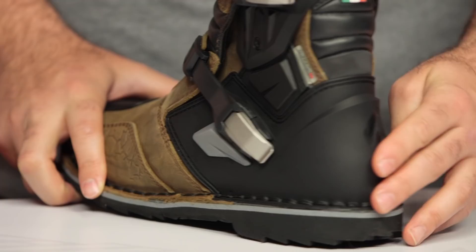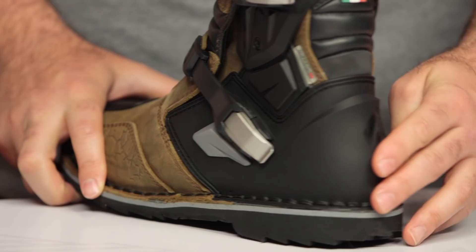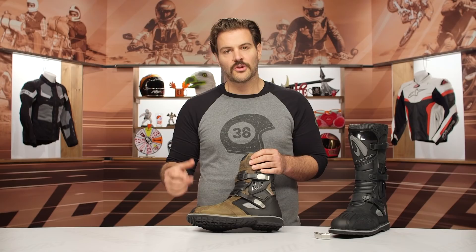The main thing you'll notice is you now have a stitched sole. Where the Adventure and the Adventure Lows look more like a hiking boot sole, you're now getting more of that motocross-style sole. It is a true stitched sole that is replaceable, and you have a great tread pattern here — a lot of grip coming from this particular boot.